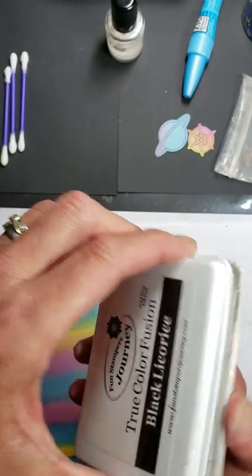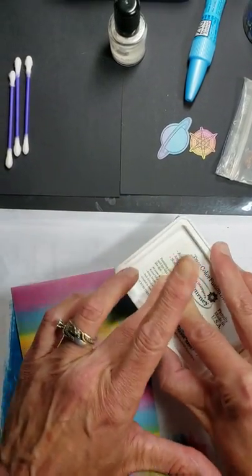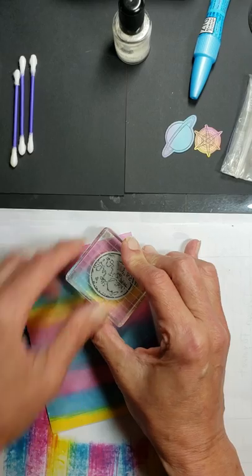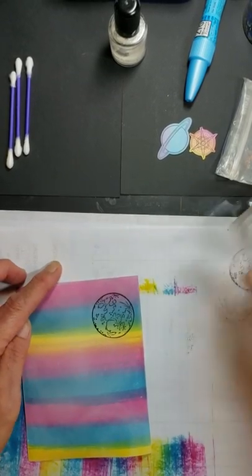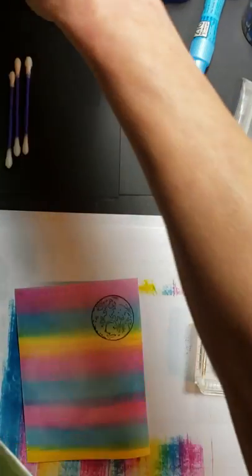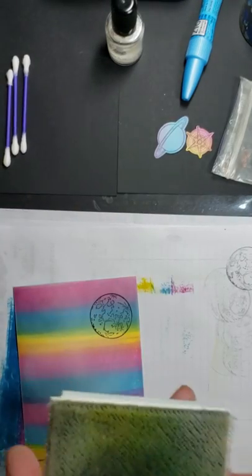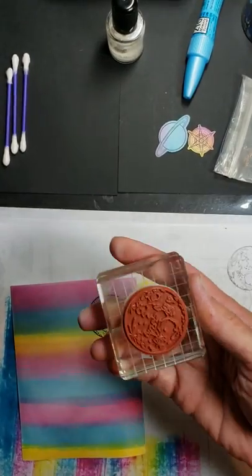Then we're going to take our black licorice ink and go ahead and ink the stamp up. I think I want some purple in my planet — let's try multicolored, let's go right here. And there we are — you can see what a nice, crisp image we've got. I'm just going to take the excess black ink off before I clean it. For the Fun Stampers Journey inks, you will need to pick up some of the True Color Fusion Cleaner to really get the stamps clean, because this is a fusion of pigment ink and dye ink. You can see how nice and clean that stamp came out.